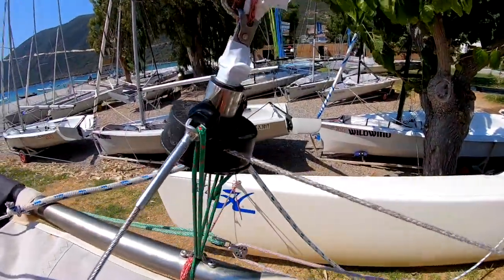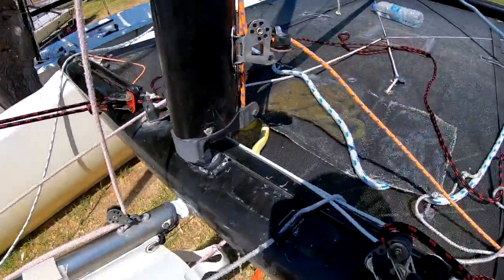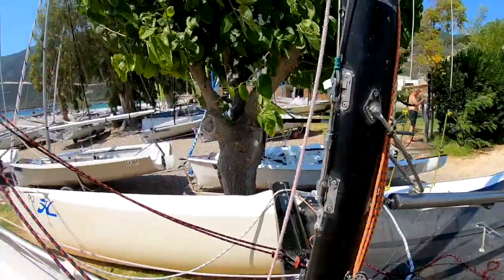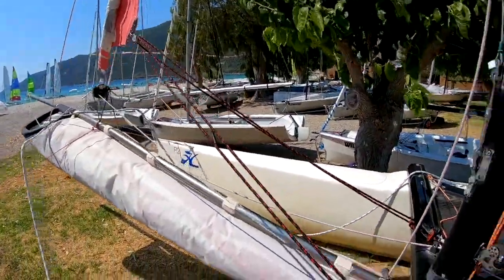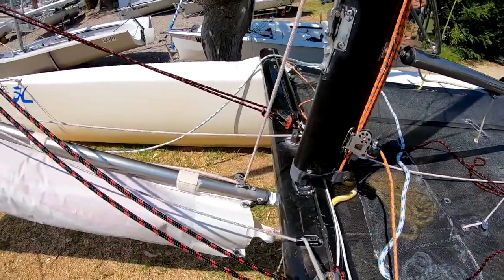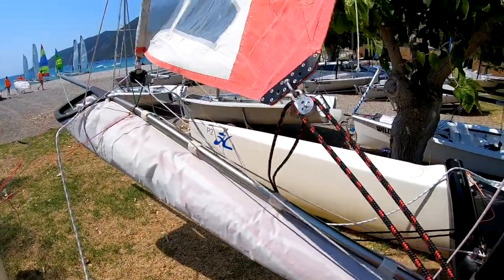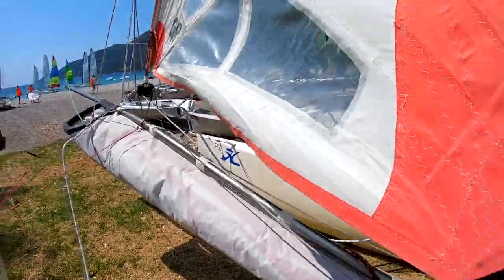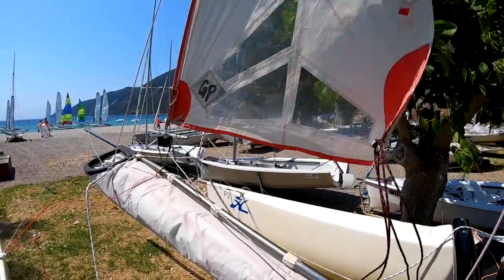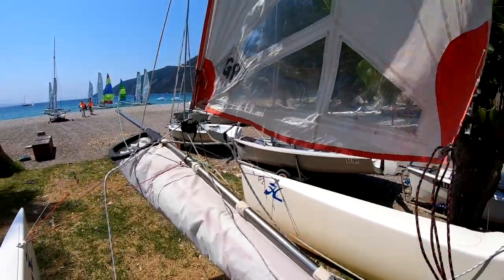From the furling drum we have a line which comes back and cleats on the front beam. To operate the furler: we take the rope out of the cleat, pull on the jib sheet, and there's our jib — very nice and ready to go.